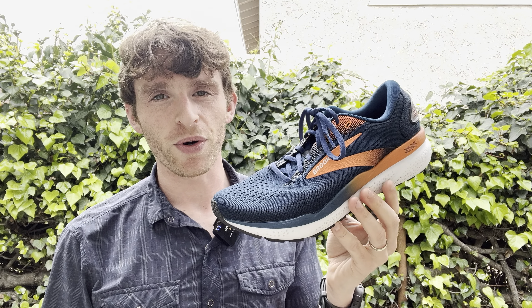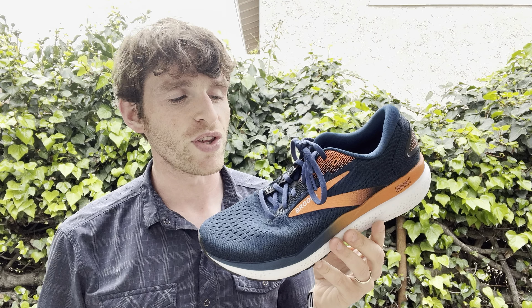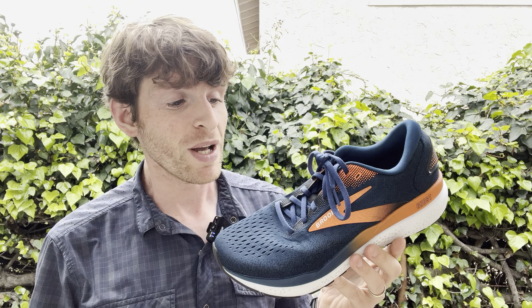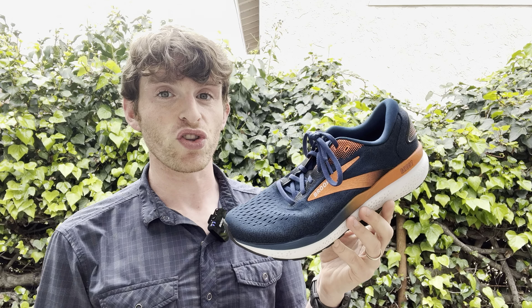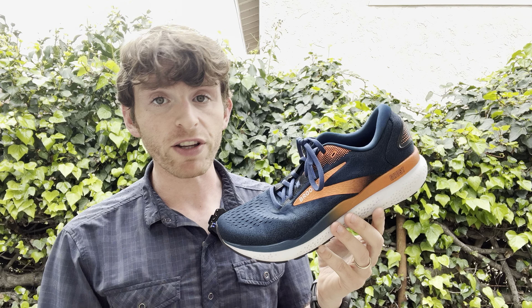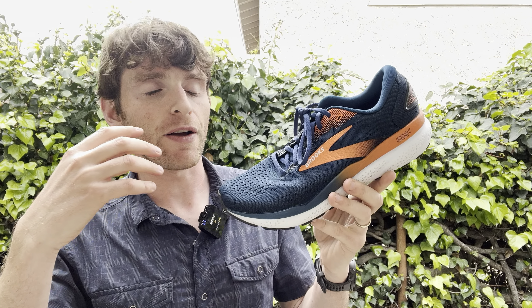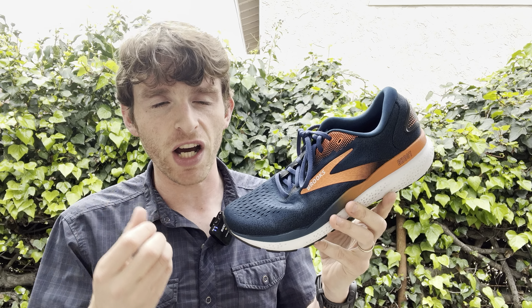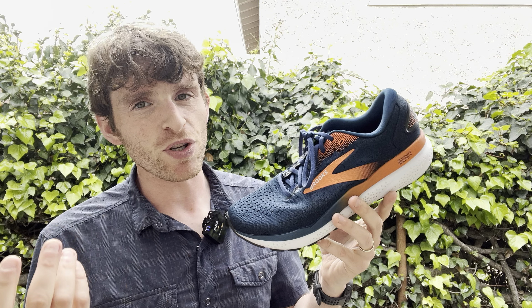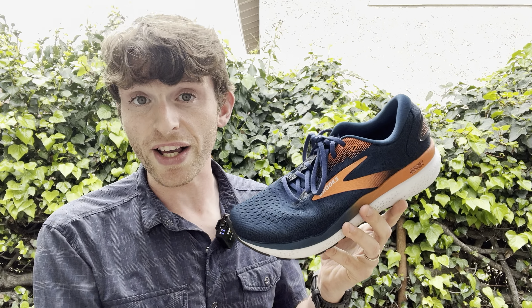Hey everyone, Matt here from Docs Running, and today we're going to do a full review of the Brooks Ghost 16. This is Brooks' standard daily neutral training shoe. It's been on the market for quite some time — a fairly standard classic shoe that a lot of people know really well. The newest version hasn't changed too much. There's been updates: a new sole, new upper, but it's still a Brooks Ghost. People that have run in this shoe before know it's going to be similar. But people that haven't run in this before, this might be a shoe you want to check out if the following things appeal to you.